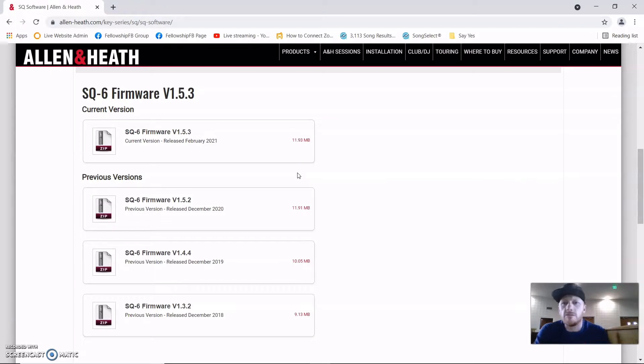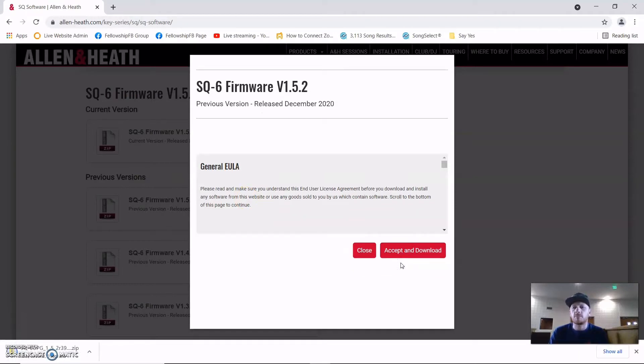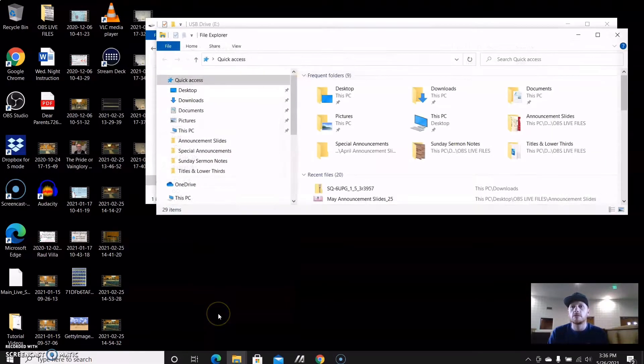I downloaded version 1.5.3 and I'm trying to jump from 1.5.0 directly to 1.5.3. I'm almost wondering if I have to update to the previous version first, because it's not taking the 1.5.3. So what I'm going to do is click on version 1.5.2, accept, and download.